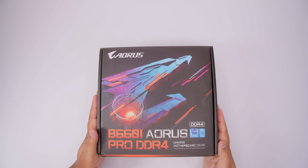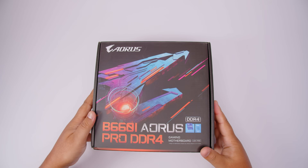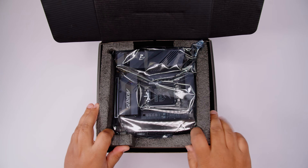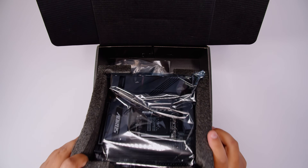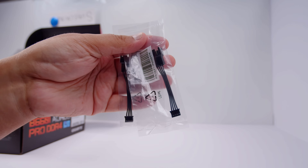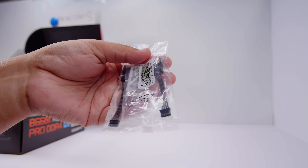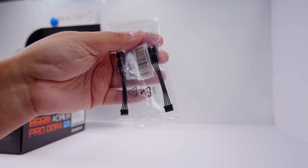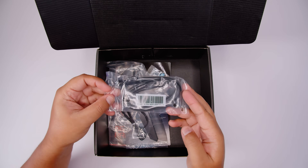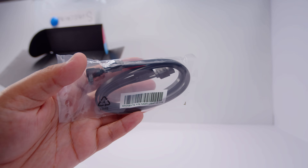Here it is — the Gigabyte B660i AORUS Pro DDR4. Let's get the motherboard out of the box for a closer look at everything that comes with this new ITX board for Intel's 12th gen CPUs. First up, we've got these PWM breakout cables designed to save surface area on the motherboard, but I don't really like these because I've had a bunch of them break recently — Gigabyte, please put normal PWM connectors back on the boards.